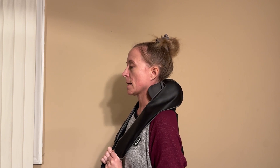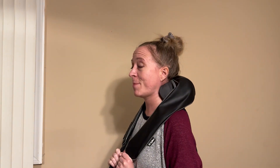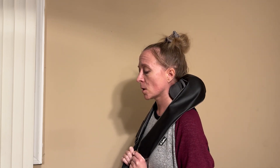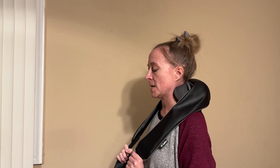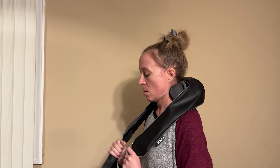Oh my God. Wow, that is the good pain that I am looking for. This is literally better than hands. This is exactly what I wanted this to be. This is perfection. Holy crap.